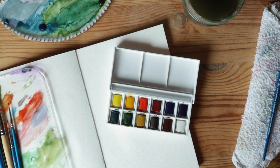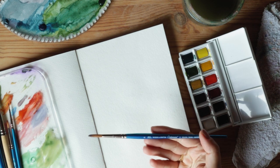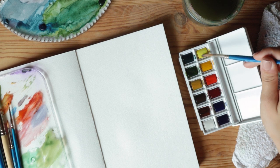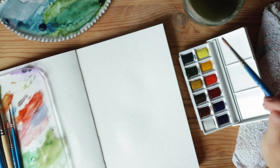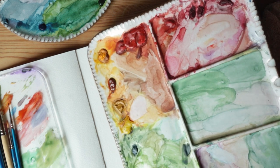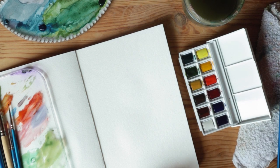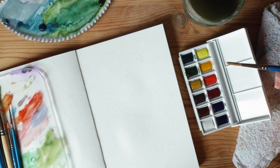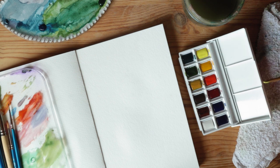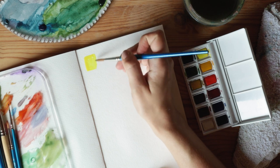I'm going to do just a little swatch of each color using a Cotman round size 6 brush, also from Winsor & Newton. I typically use the professional series paint tubes — I can show you them here on my palette. These are squeezed from professional series tubes, which are a higher quality and more concentrated. These student-grade ones are a little less concentrated, but still really amazing, especially if you're just getting started and don't want to spend too much.